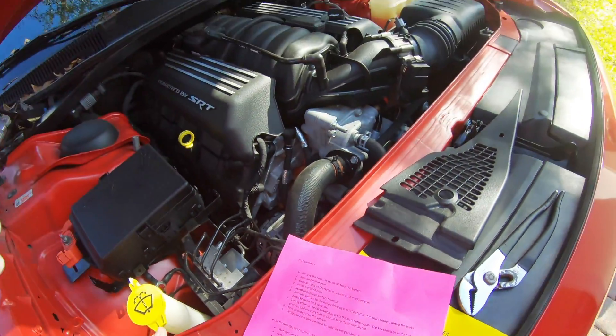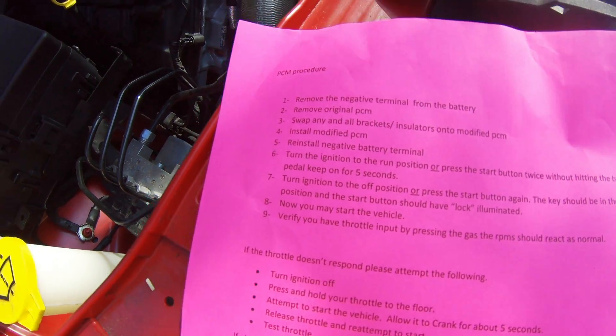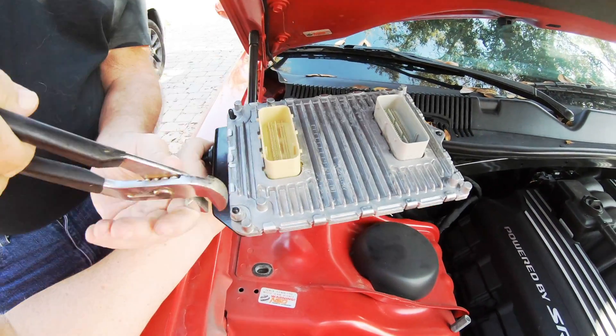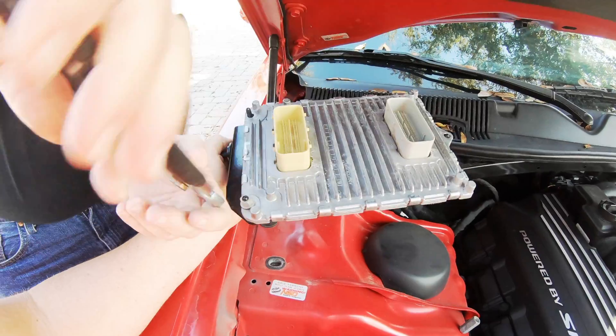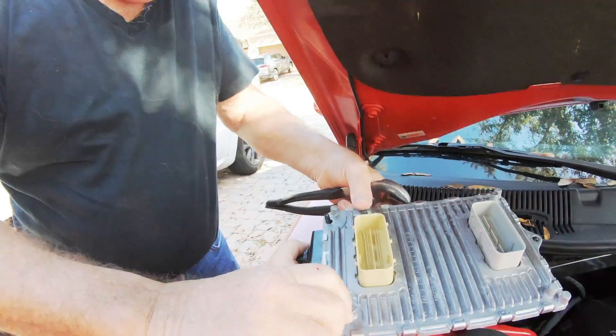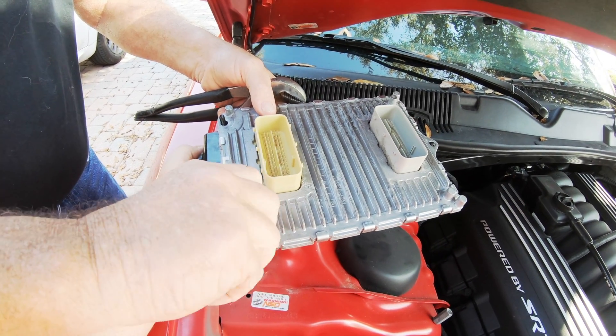Step three is to take the bracket off of that and put it onto the new PCM. Back in the 60s and 70s, do you ever think hot rodding would be swapping computers out and stuff? You used to work on your cars, right? Yeah.